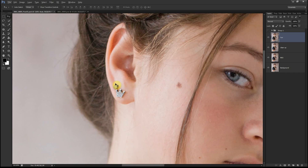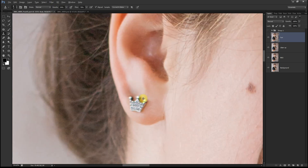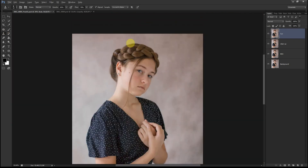I also want to move this stud earring over here — I don't like it being too close to the other earring, and I think it'll be a little bit neater. I'll clean it up with the clone stamp, get closer, and reduce the opacity. So now that we're done cleaning up the hair area, we're going to move to the next step.